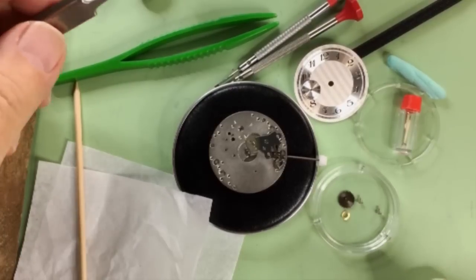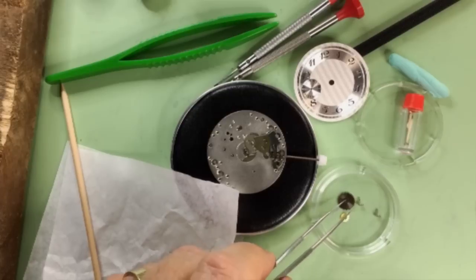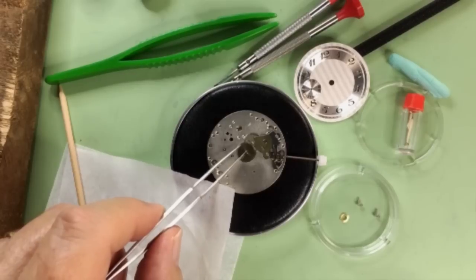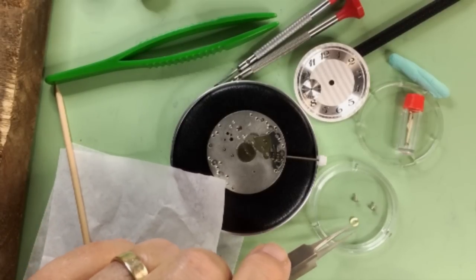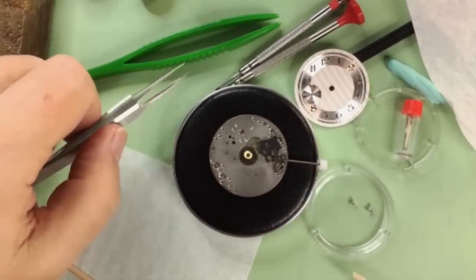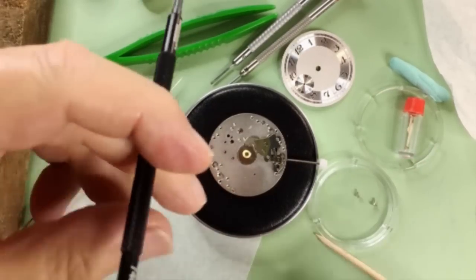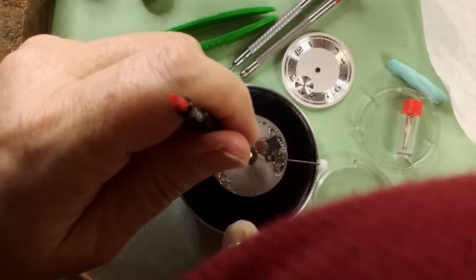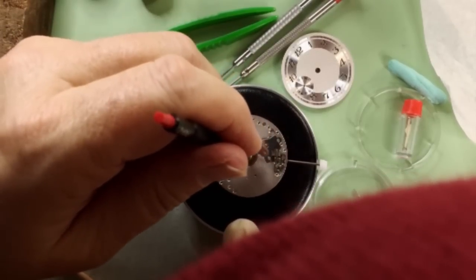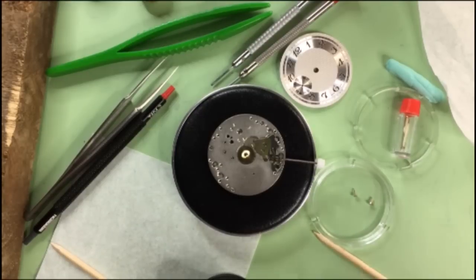To get started, I'm going to pick up the hour gear and pop it right over the center of the movement. Then on top of that we put the small washer piece. Now we're going to put the dial on.